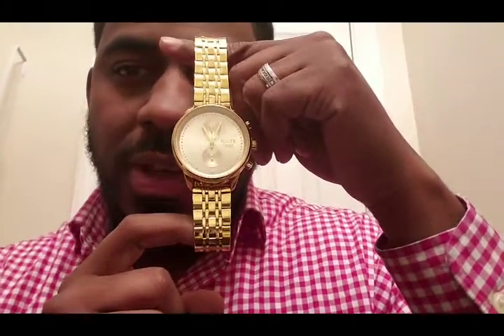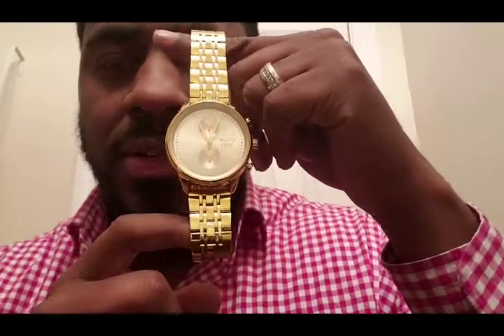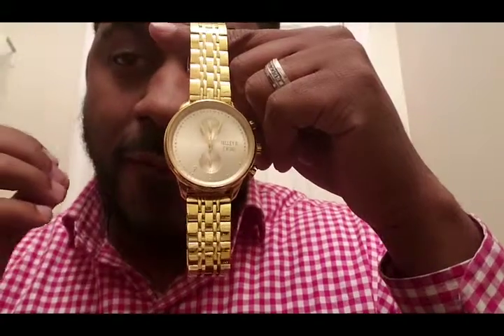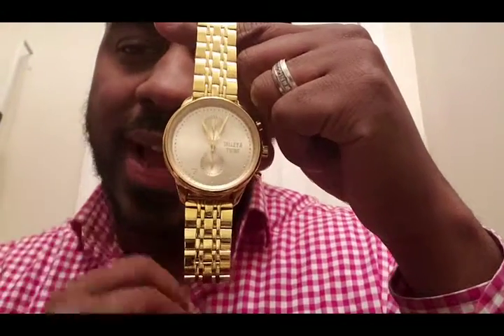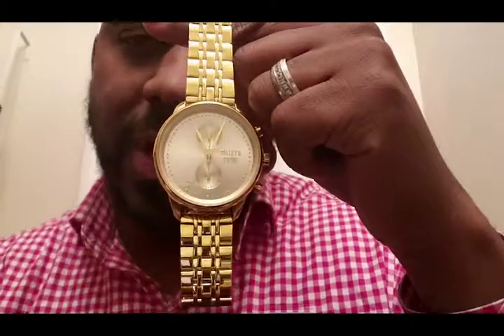This is my gold Italian twine metal watch. The watch is very well made. It's a nice quality stylish watch at a great price point.